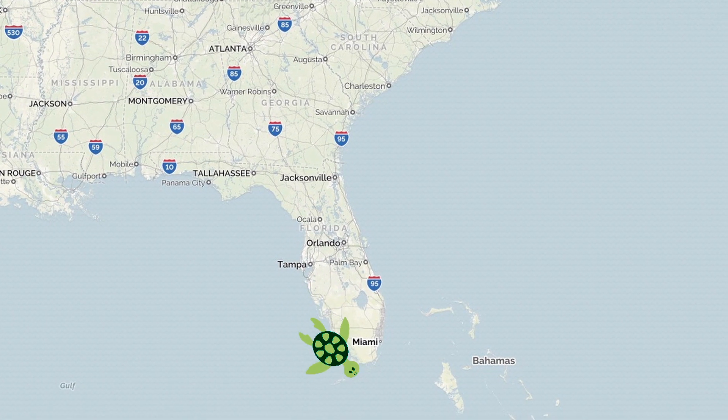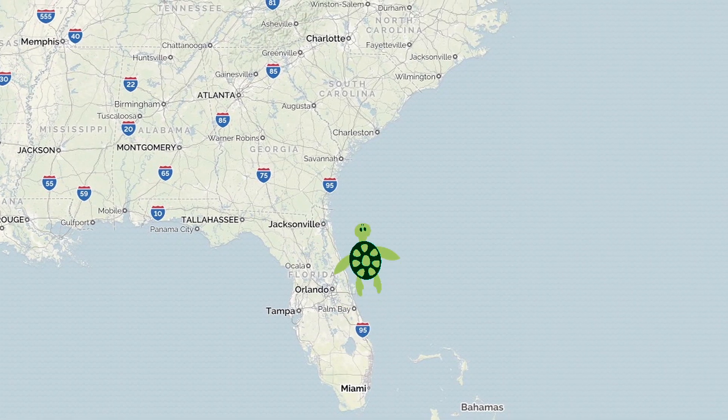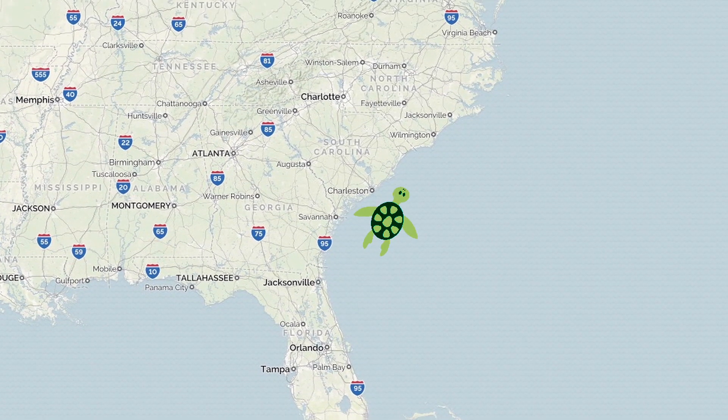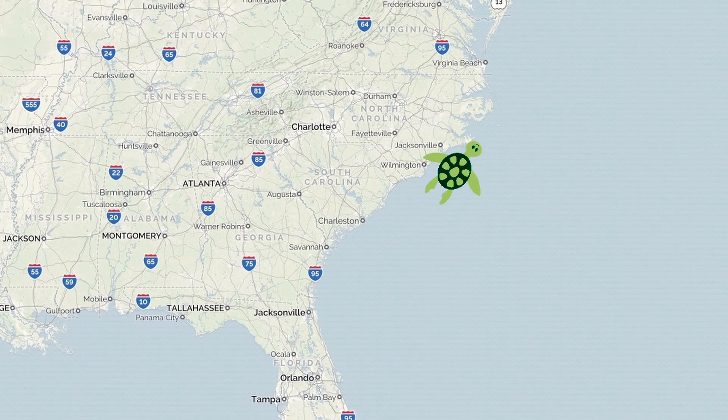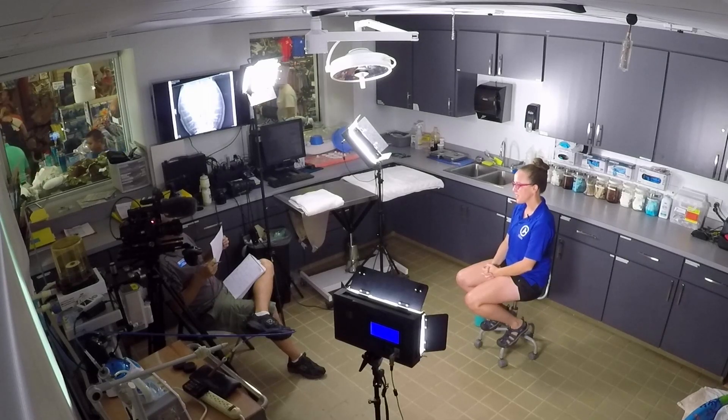Something that was really exciting for me was to be able to track Ozzie's movements after we released her. We tracked her over the course of 135 days — she managed to travel over 2,300 miles and she ended up making it to the northern coast of North Carolina before her transmission stopped. We don't typically know where their story leads after an animal is released, so Ozzie was really a unique case because in most releases we simply hope they're doing well. With Ozzie, we know she made it.